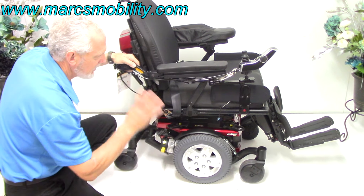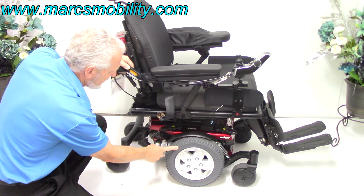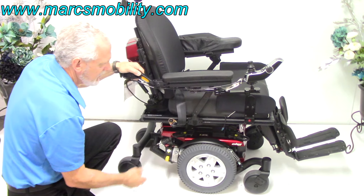You've got anchor points on each side — two on each side, four anchor points total. There's a heavy-duty motor with four brushes on this chair.